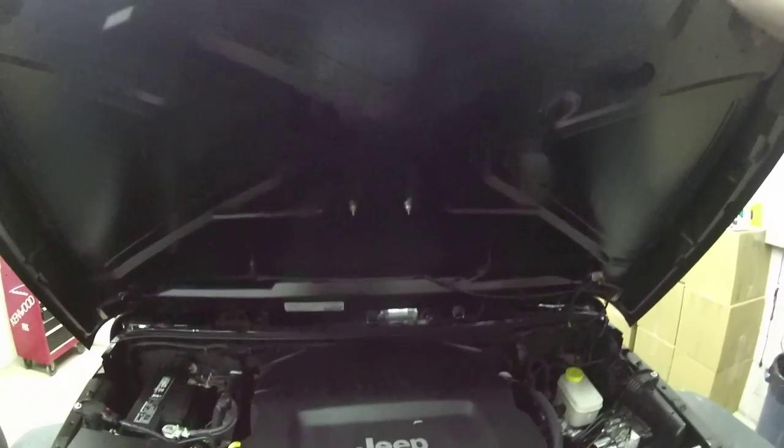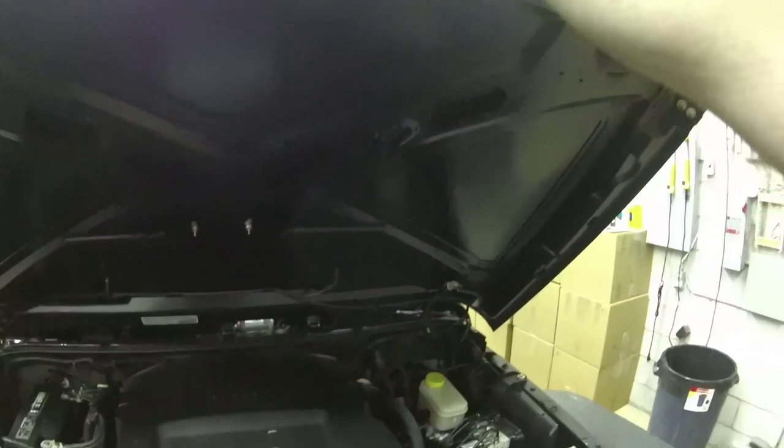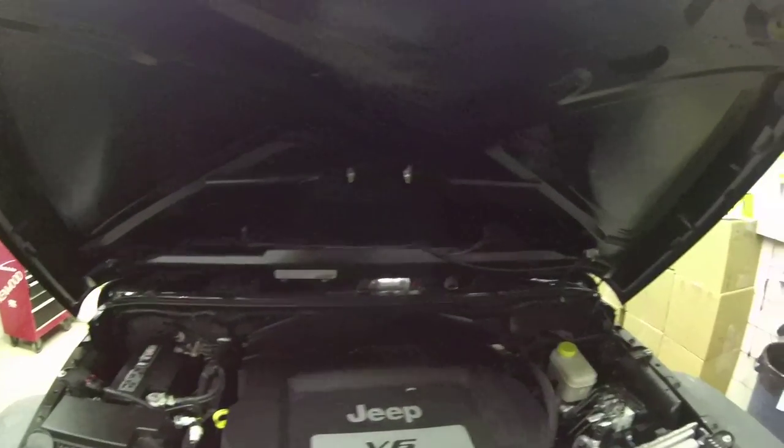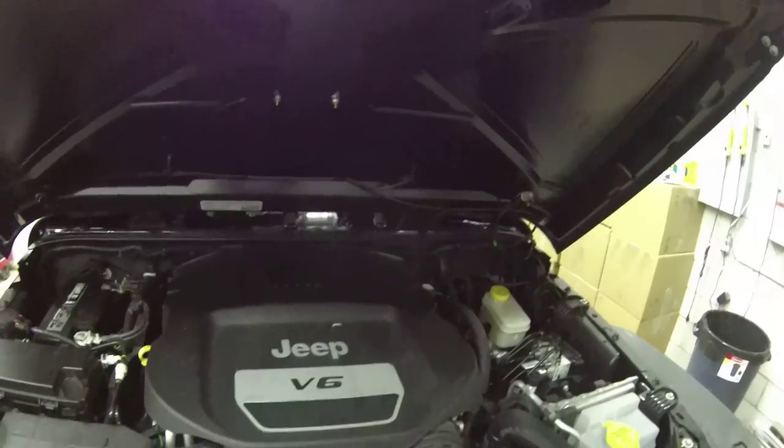It is very important if you put an alarm on a Jeep that you have a specialized hood pin just to detect this. And you may want to invest in some hood locks, because that can go a long way to preventing a thief from opening the hood.